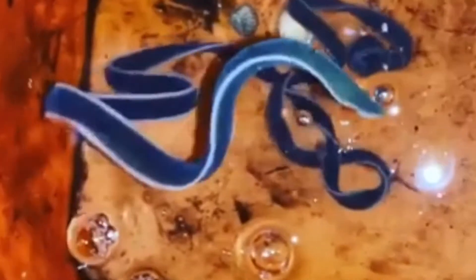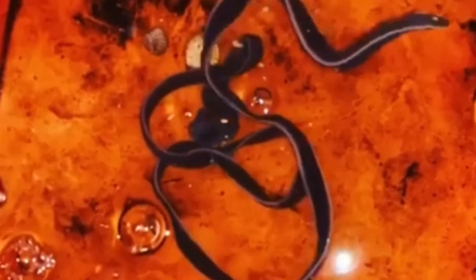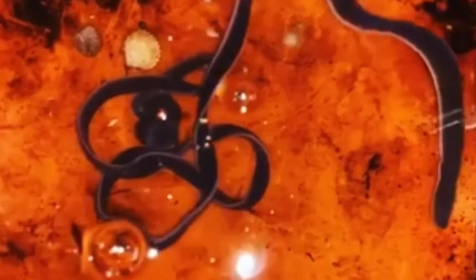The brain is a ring of four ganglia positioned around the rhynchocoel near its front end. At least a pair of ventral nerves connect to the brain and run along the length of the body.